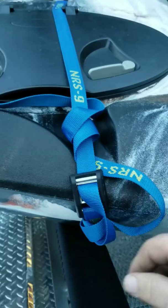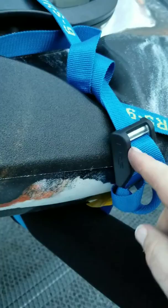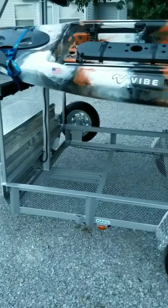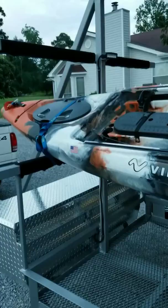NRS also sent me some really nice tie-down cam buckle straps. They've got a little rubber protector on the side of the buckle to keep it from marring into your kayak and digging up the plastic. NRS makes good products. I'm glad they accepted me as one of their sponsored athletes — thanks NRS.